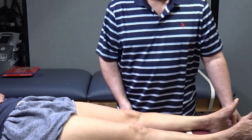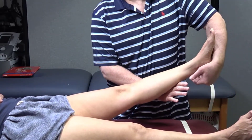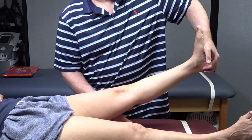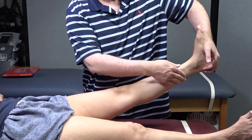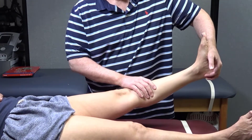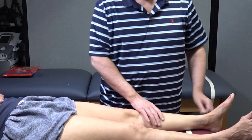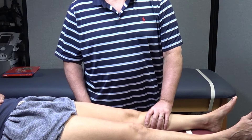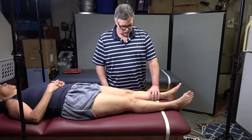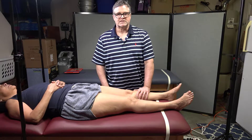Holman's test is really simple — almost like Braggart's test. You raise the leg up and then you dorsiflex the foot, and you're seeing if the patient has any pain in the posterior leg, namely in the calf or soleus. If they do, that is indicative of DVT — deep vein thrombosis — in the deep vessels of the lower limb, like the peroneal vein and the anterior and posterior tibial veins.